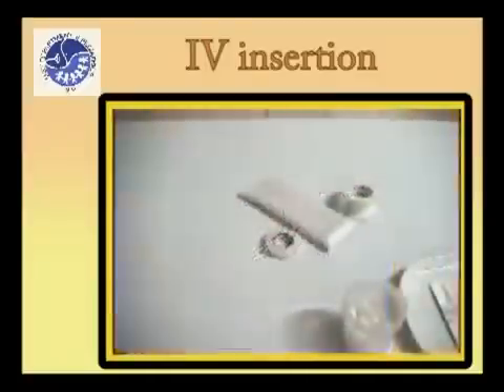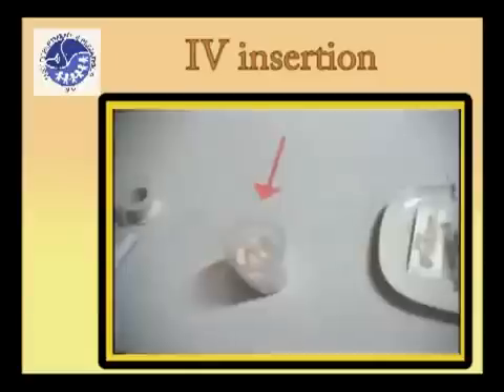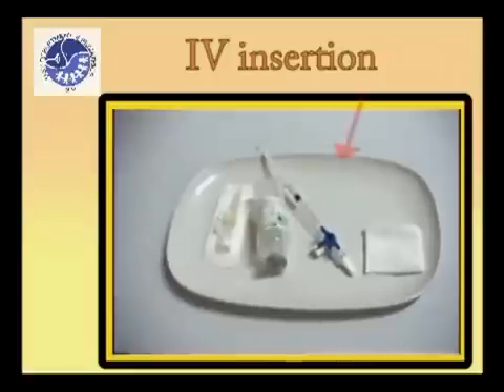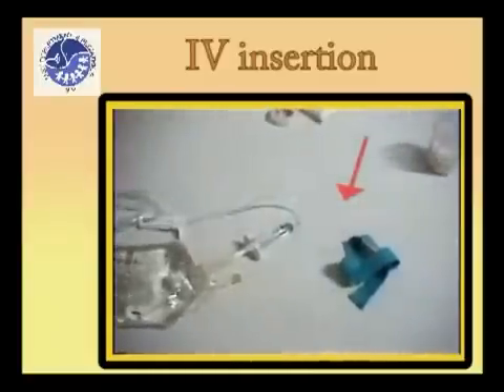Prepare the following materials: infusion set, solution and tubings, antiseptic solution and sponges, gauge 22 or 24 IV catheter, 3 ml syringe filled with sterile normal saline, and tourniquet.